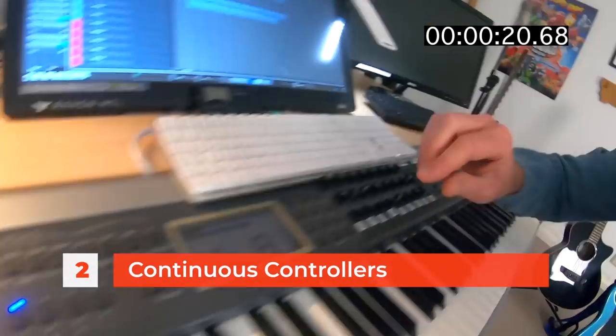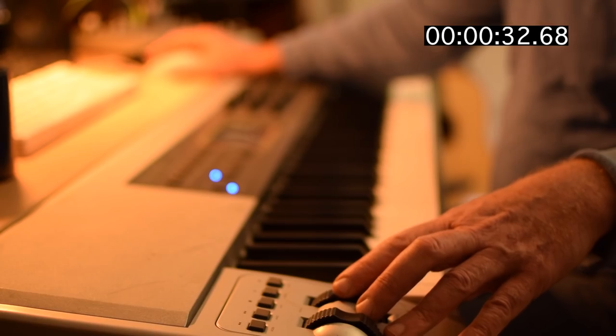Number two: controllers. These exciting things — little faders and wheels and things like that — they just breathe life into your music. A sample is an instrument which needs to be played. And if you don't use controllers to swell the vibrato and the volume and everything else, it'll just sound a bit flat.